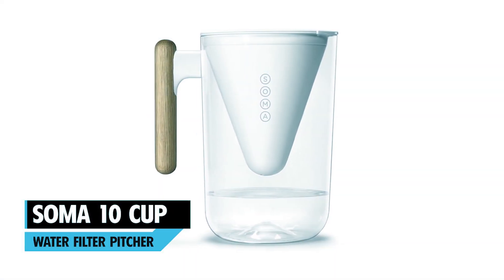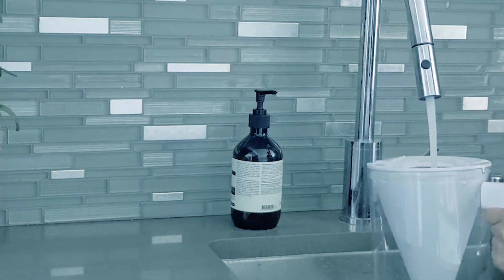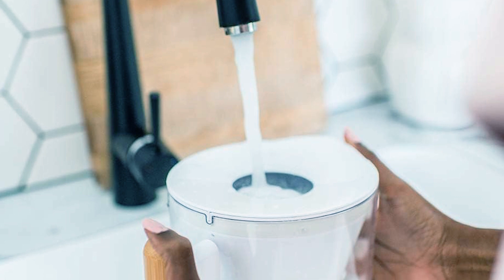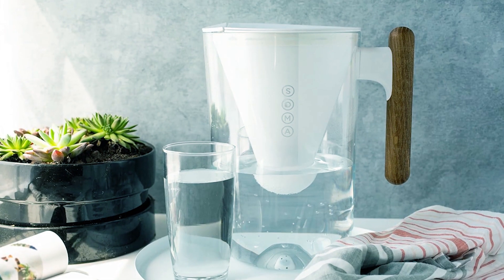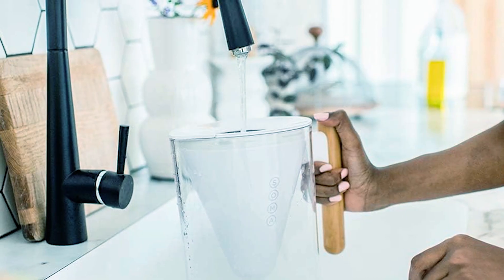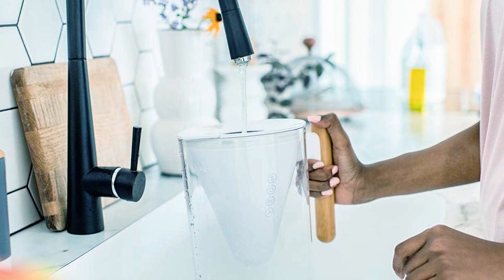Soma 10 Cup Water Filter Pitcher. At the third position, we have the Soma 10 Cup Water Filter Pitcher with Filter. This filter comes in an 80-ounce size, holding easily 10 cups of water. The filter lasts about 40 gallons or two months, depending on your water consumption. It uses 60% plant-based and renewable filter cartridges, made of sugar cane and a mix of coconut shells.